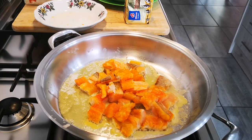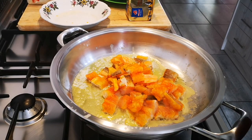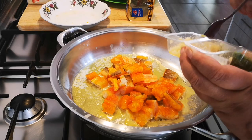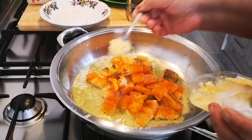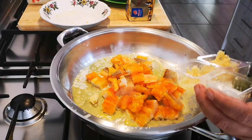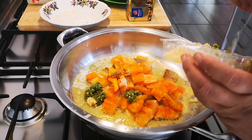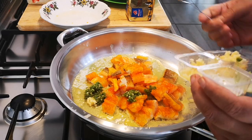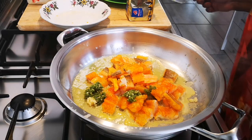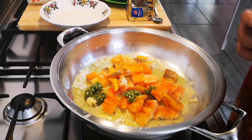Now I'm going to add some chili and some garlic to your taste. That's too much, so half a teaspoon of crushed garlic, but lots of green chili. Black pepper to your taste as well.